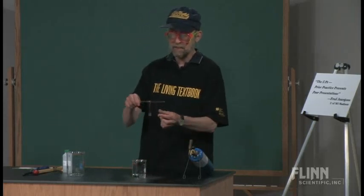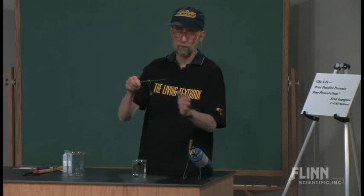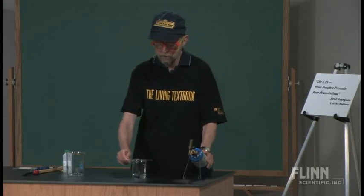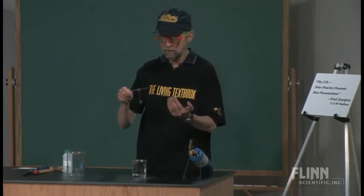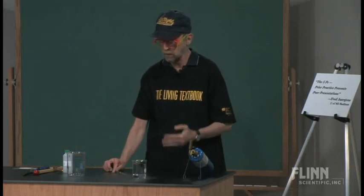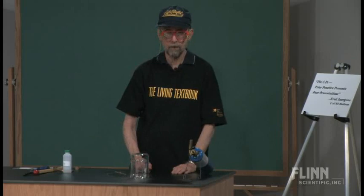Now we're going to heat the penny red-hot with this torch. We'll put it back over the acetone so the vapors waft across, and what you see will be interesting. Some of you are thinking: that's flammable acetone — what if it catches fire? Well, it could. I've never had that happen, but if it does, that's what this cover beaker is for. You simply cover it.